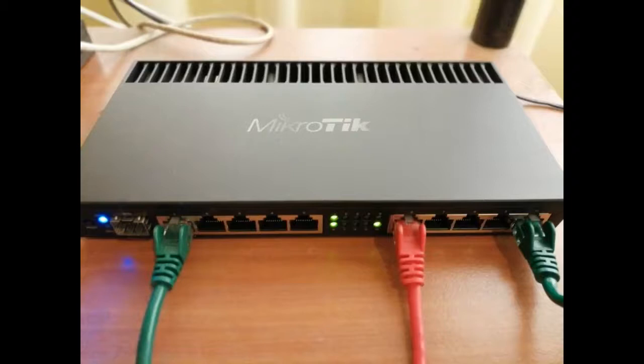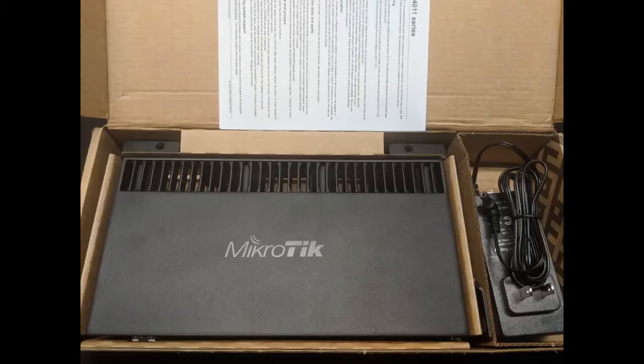I have used DD-WRT based routers in the past as a way to have a feature-rich device at a lower price range, but the experience was not that good — finding the right firmware and device compatibility was not easy. I am not a big fan of integrated Wi-Fi on the device; I understand Wi-Fi radios should run on a separate device so they can be replaced independently.